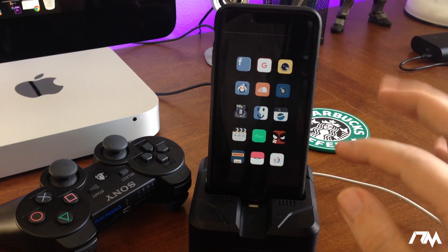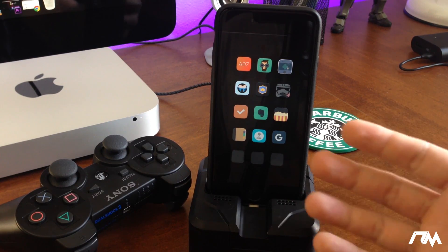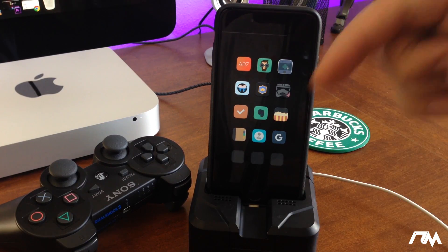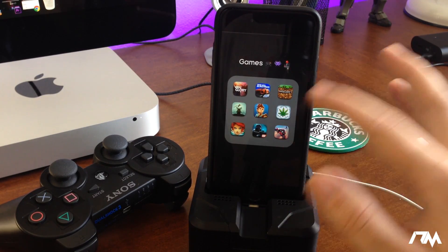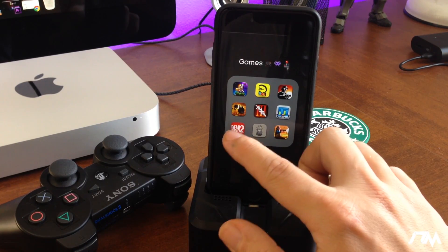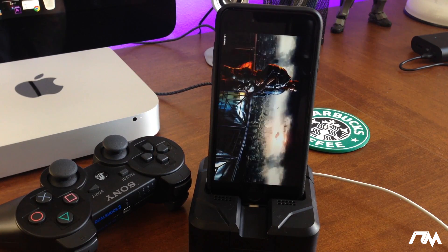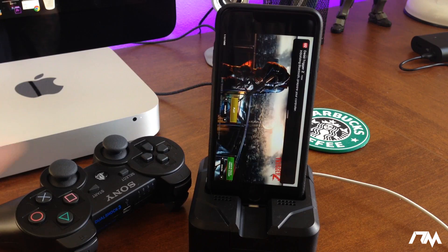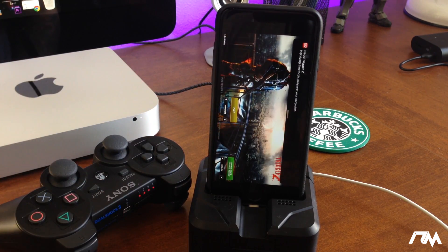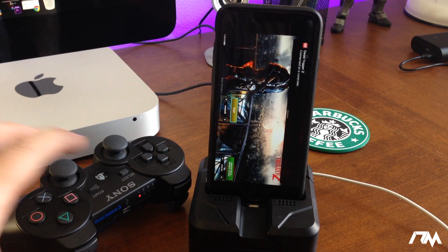The next thing we're going to do is open up an MFi controller game. There's a limited number of games from the App Store that actually support controllers — the list is in the description, so check if your favorite game is supported. The game I'll be using is Dead Trigger 2. Go ahead and launch it and you will get a notification shortly saying it's trying to initialize with the controller — there it is right there.